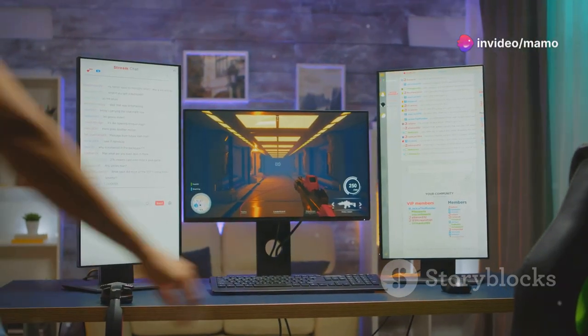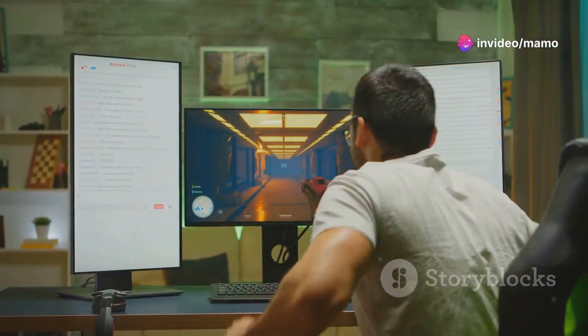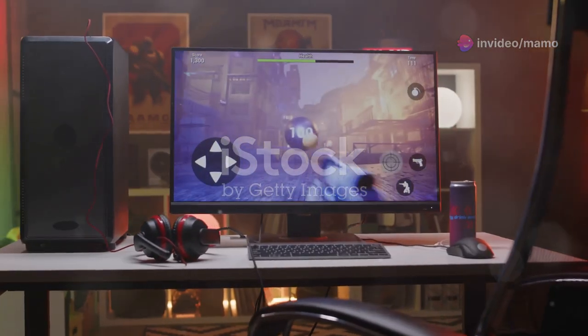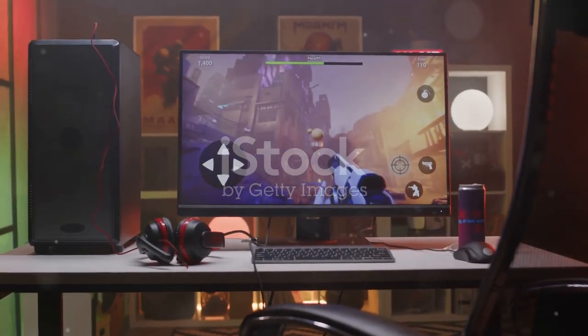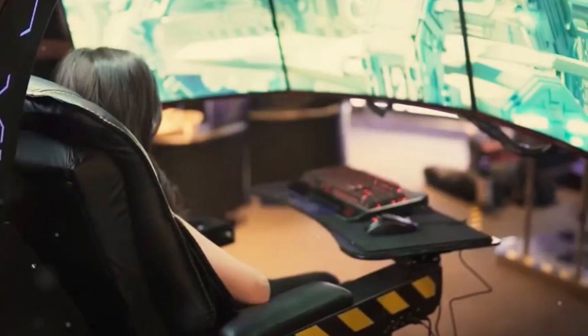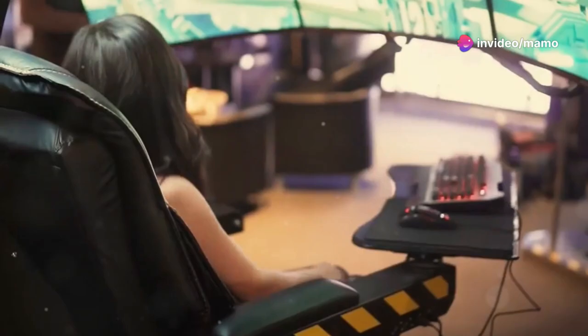This is why you need the Asus TUF 27 monitor in your gaming setup. Prepare to have your mind blown. First up, picture this — a stunning 27-inch QHD display with a 2560x1440 resolution. That's crystal-clear visuals and immersive gameplay at its finest.